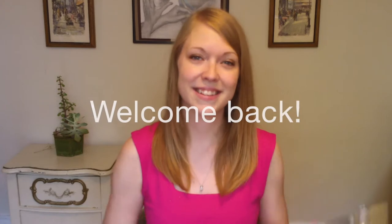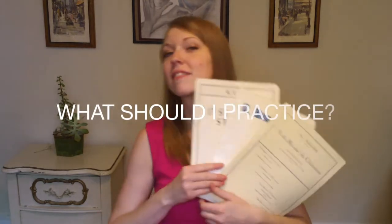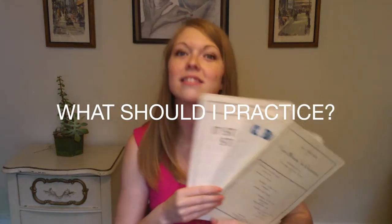Hi everyone, welcome back. Today we are going to talk about what to practice when you practice. We know we need to practice, but what is it that we should be practicing? Is there an order of repertoire, scales, exercises, or even a warm-up that we should follow each day?